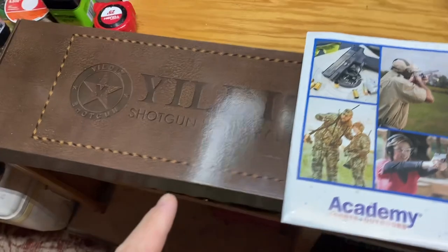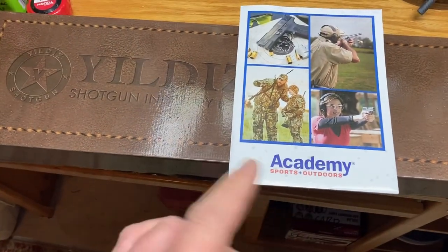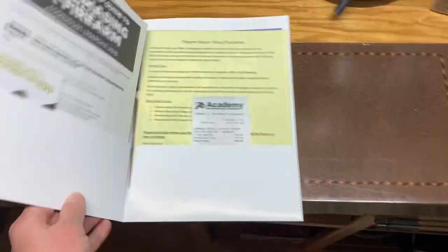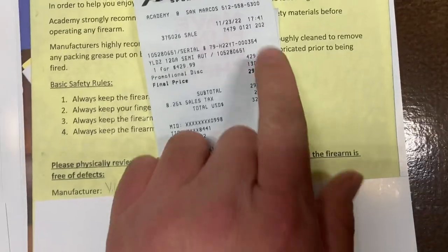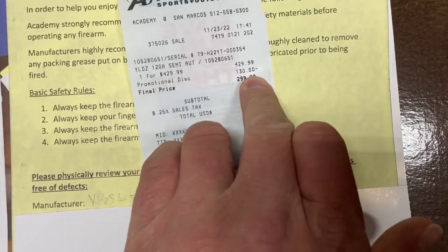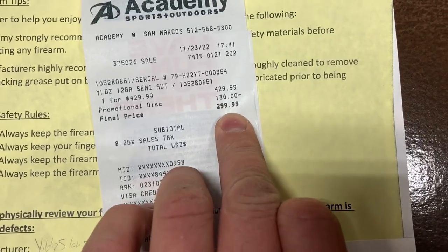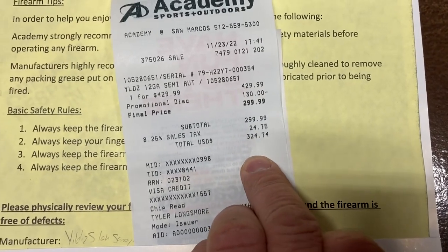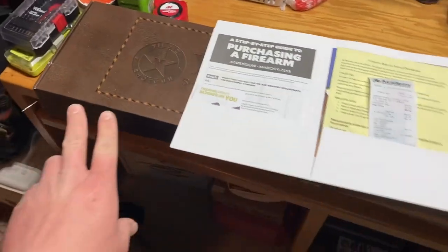Online there was a listing for a Yildiz semi-auto shotgun with the grassland camouflage offered at Academy Sports and Outdoors. The normal price was $429.99, and they had $130 knocked off for the Black Friday sale. The retail price I paid was $300, after taxes $324.74. So let's go ahead and do an unboxing video on this guy.